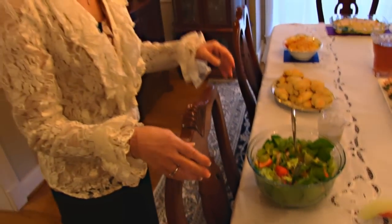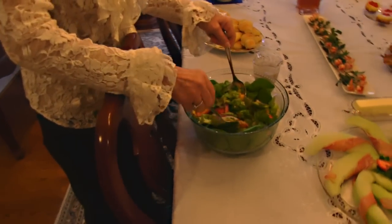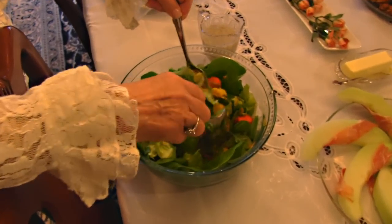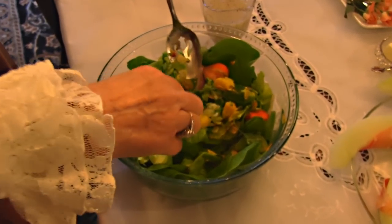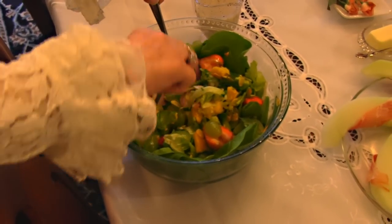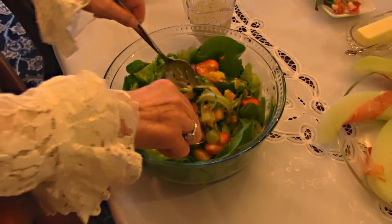The salad that I mentioned is right here. It's my springtime salad, and it has a lot of good things like strawberries, mangoes, some purple onion, some green grapes, and avocado, and then cilantro and bibb lettuce.